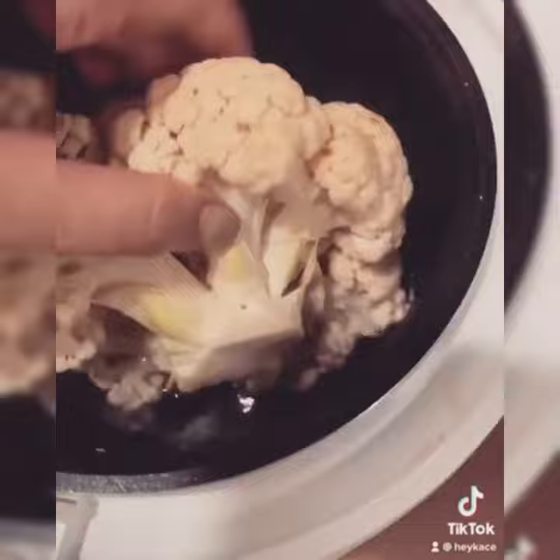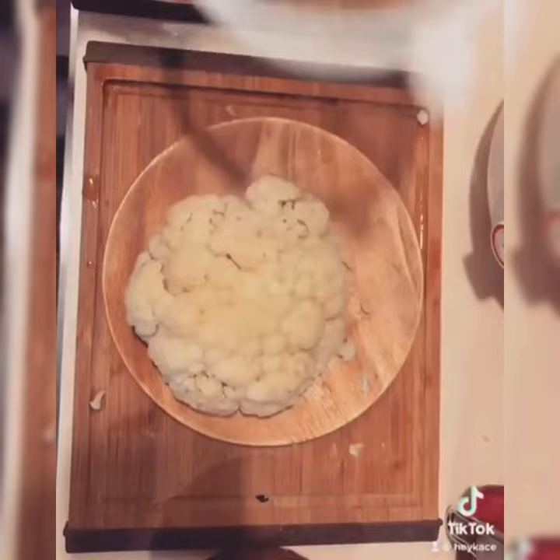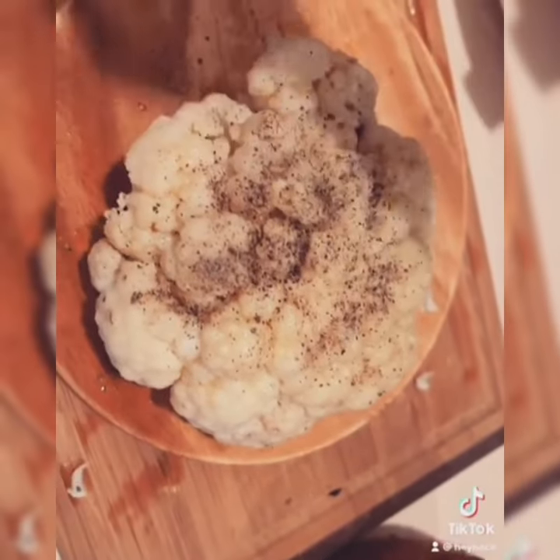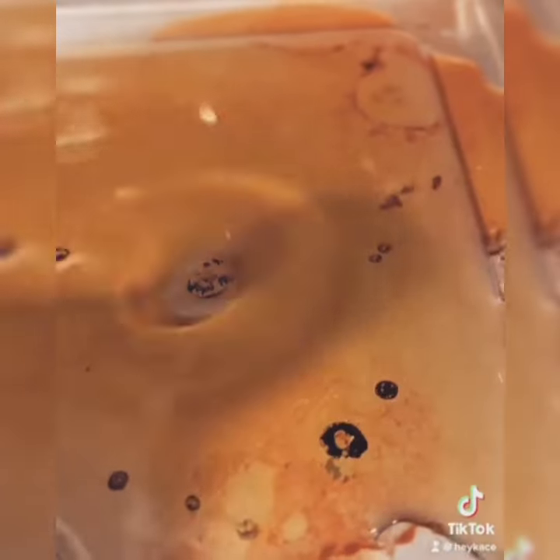How to make roasted cauliflower. Take a whole cauliflower and make sure to boil that for about 15 minutes — I do mine in a rice cooker. Then olive oil, salt, and pepper. Season that big cauliflower, and don't forget to drain the water from it too before you do that.